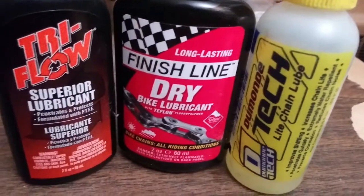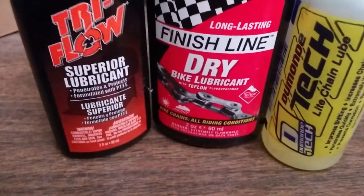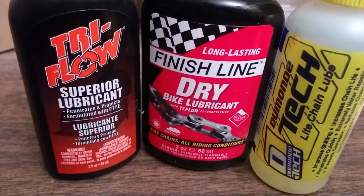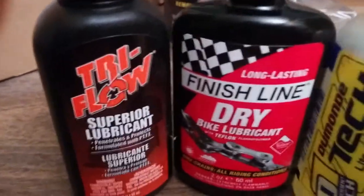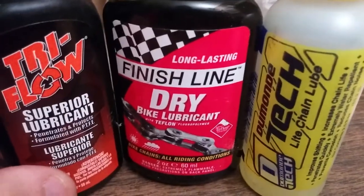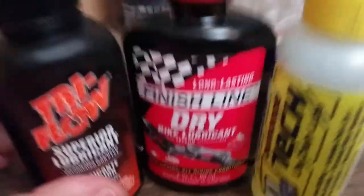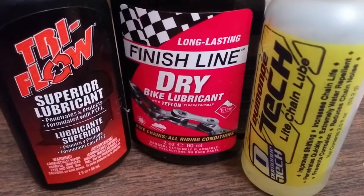People have questions like, which is the best chain oil to use? Well, it depends — it depends on the weather, if you live in a dry place, if you live in a place where it rains. There are different types of oils, and I really don't know what the best one is. So what I did was I bought three popular ones that I use, and I'll tell you a little bit about each one and give you my story, and then you can figure out what oil is best for you.